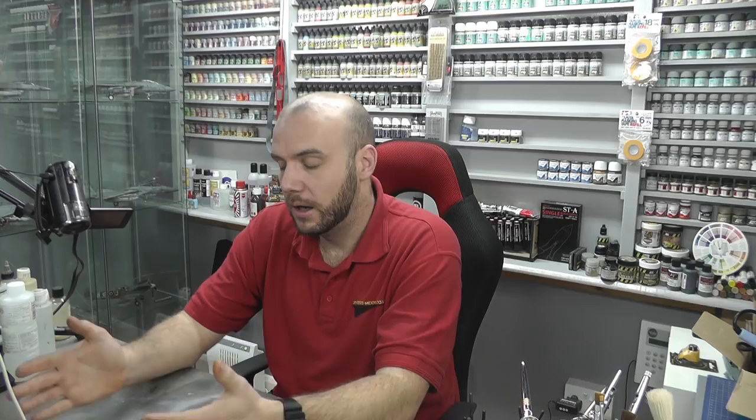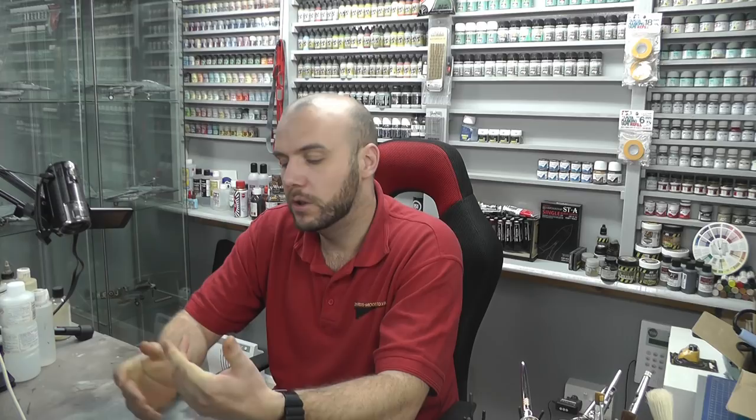They have tended to stop doing really old kits with raised panel lines — it's sort of a thing of the past now — but they are still out there. You do have to watch out for old kits being reboxed, where you end up getting something you didn't really think you were getting.